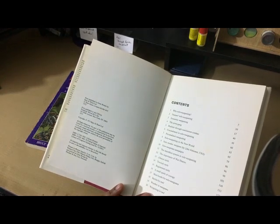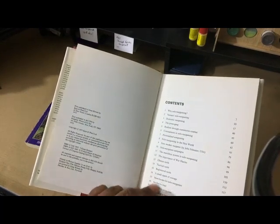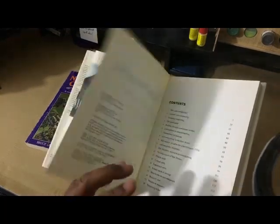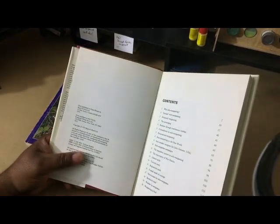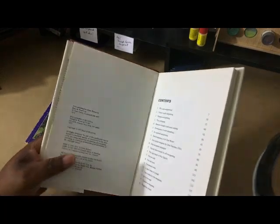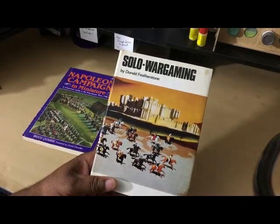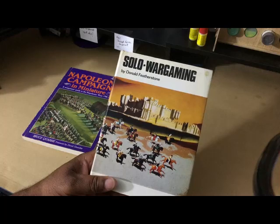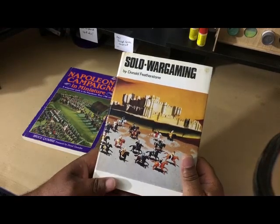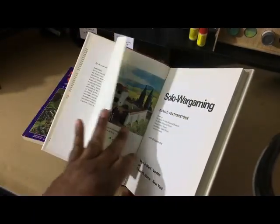In Solo Wargaming, Donald shares a whole range of options for playing a game solo — chance cards, tactical cards, regimental cards, courier cards, the matchbox system. What's so funny is if you talk to people today — there are a lot of solo wargamers now, most of whom got into it through solo board gaming — they'll say 'I never even knew you could solo wargame.' Do you know this book was written in 1973? I was five years old. I'm 55 now.